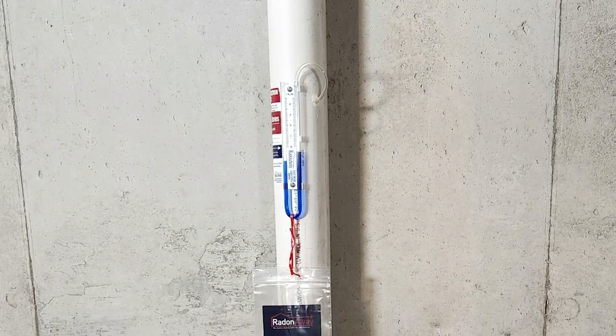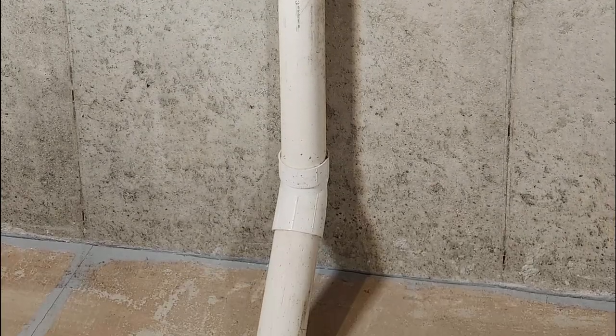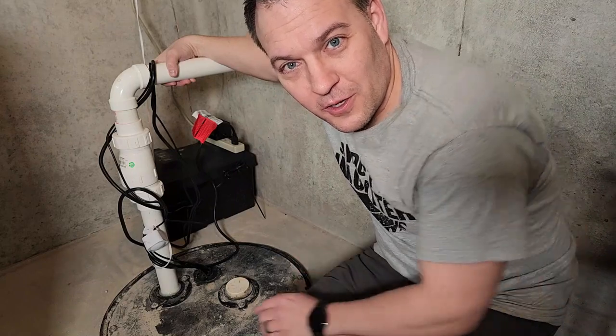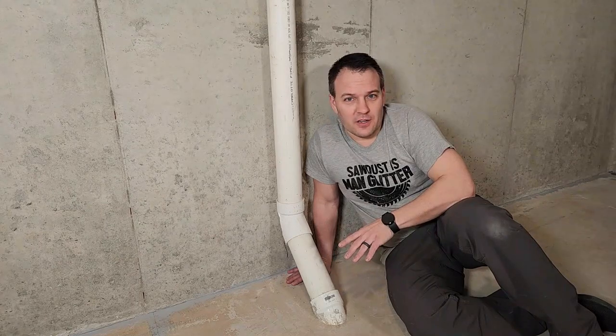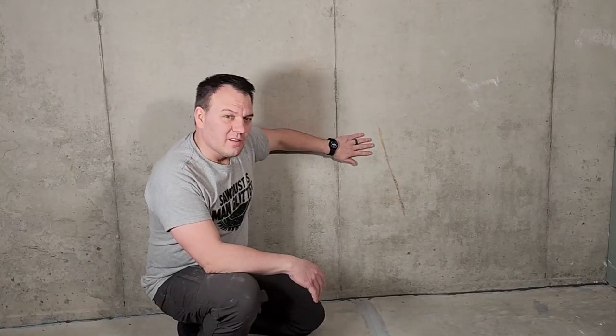If your levels are too high, you'll want to have a radon reduction system installed like this one. My builder installs them standard in all their homes. When the system is installed, the basement floor is sealed so no radon can leak through, including the sump pit. Then a hole is drilled in the concrete and a pipe is installed that goes up to the attic, where there's a pump. That pump creates a vacuum which pulls the radon up from the drain tile and safely out of your home. Next, check your walls and floors for any cracks bigger than an eighth of an inch.